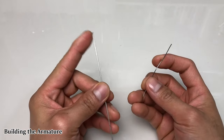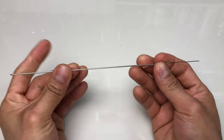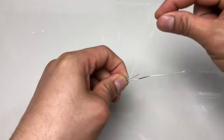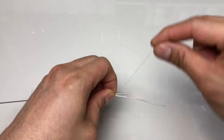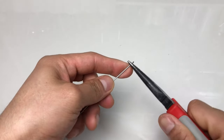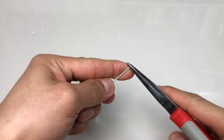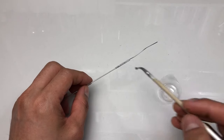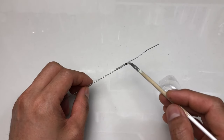Let's start by building its armature using 1mm stainless steel wire and a 0.3mm one for the tail end. I just bind them together using yarn. Then I bend the tip of the 1mm wire into a hook shape for its head. Then I apply resin to reinforce the bond and set it aside to cure.